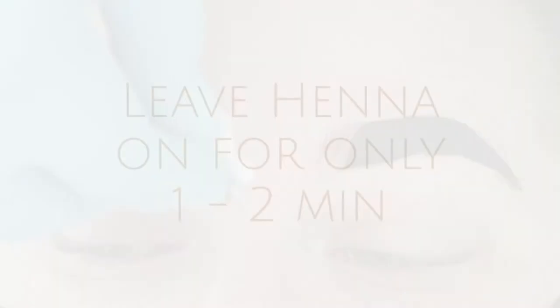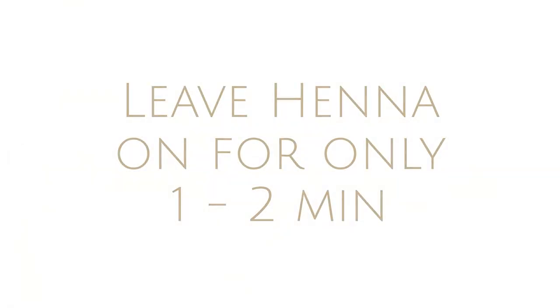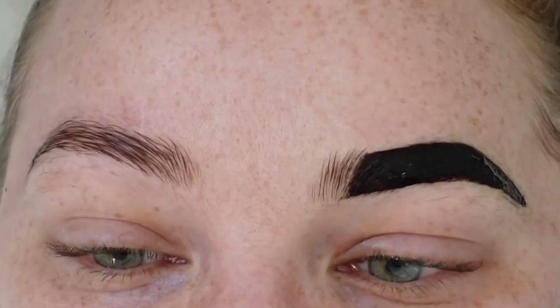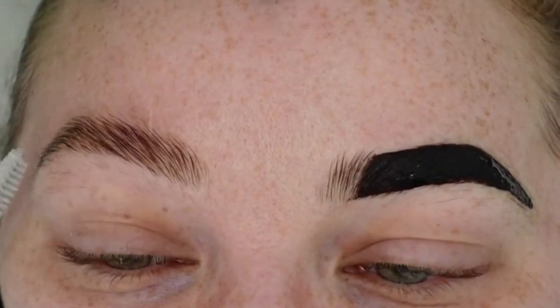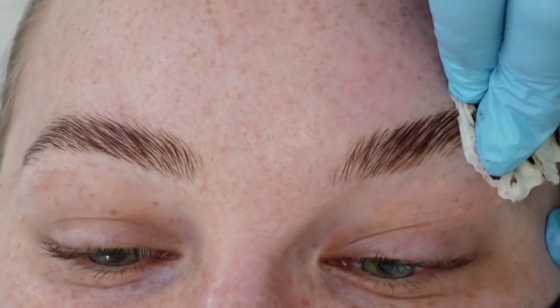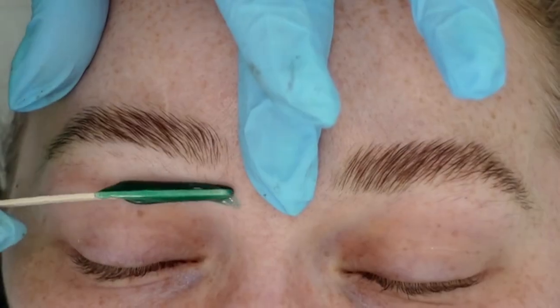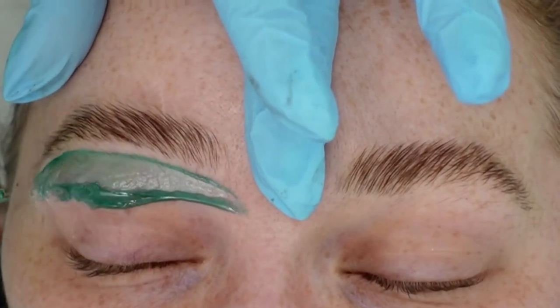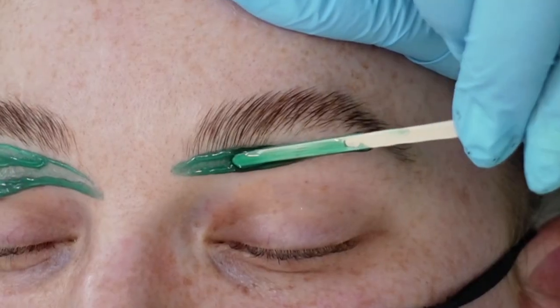Everything is going to process so much faster now that we've done that chemical process. You can see right after I applied it I removed the middle section, and we're only leaving it on for about one to two minutes. We're not really getting that stain on the skin as we would with a straight henna treatment — we're more tinting just the hair, so you get more of that microbladed, hair-stroke look.